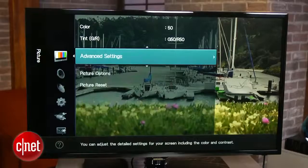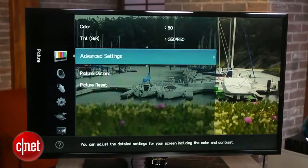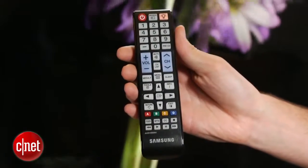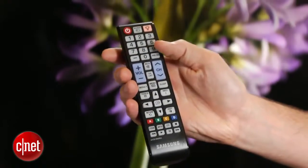Unlike its more expensive brethren, this TV also lacks a couple of the high-end picture adjustments, although there is plenty for most people to get the job done. Samsung's entry-level remote is also pretty puny and packed with buttons, but at least you get plenty of direct control.